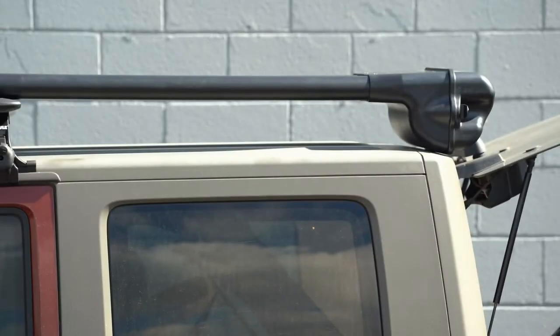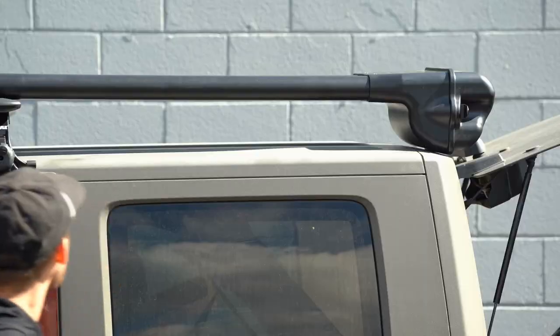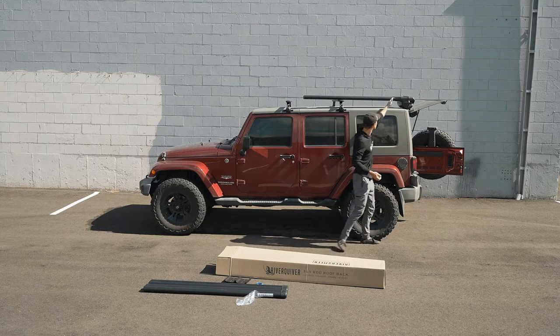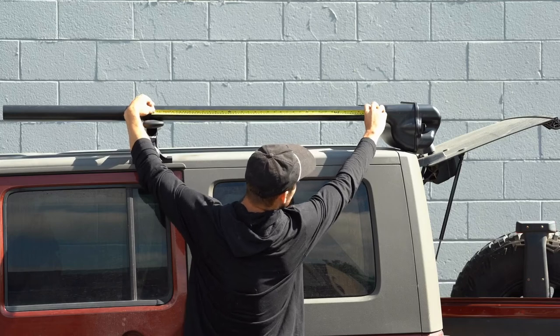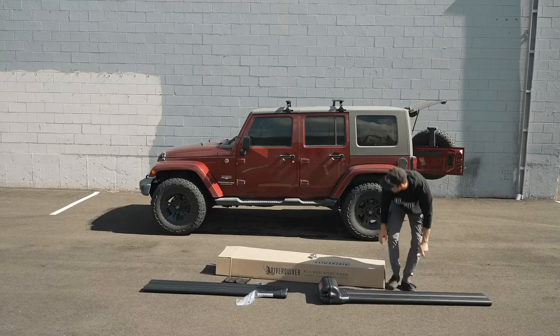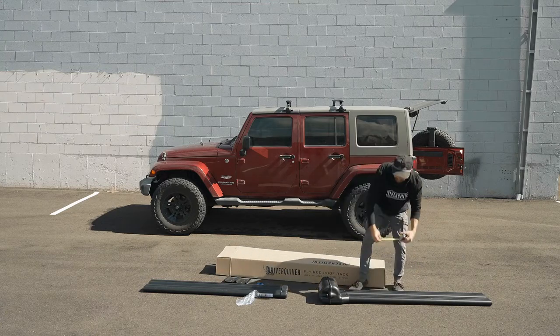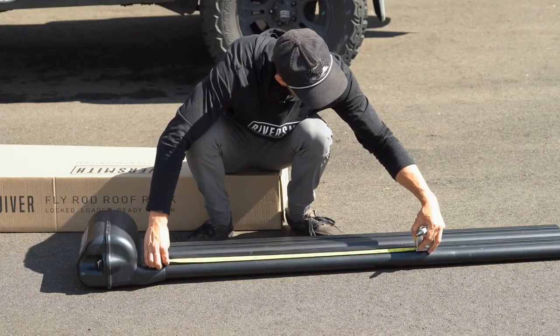As we've configured here, this seems like a good distance to avoid the back hatch. Now I'm just going to make a measurement of the middle of the crossbar here just to the back extrusion, so I can mark that and know where the first mounting bracket is going to go. That's 33 and a half inches. So now I'm just going to make a small mark here with our Sharpie, measuring from the end of the extrusion to 33 and a half inches.